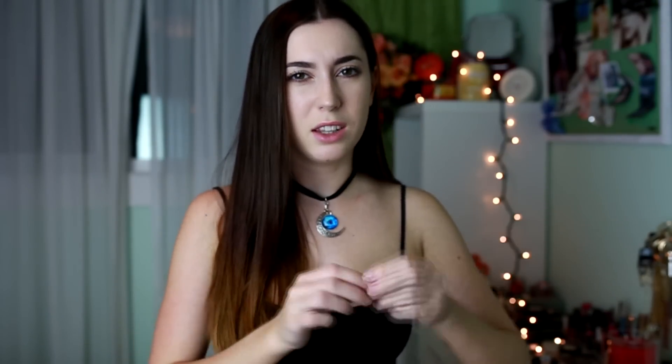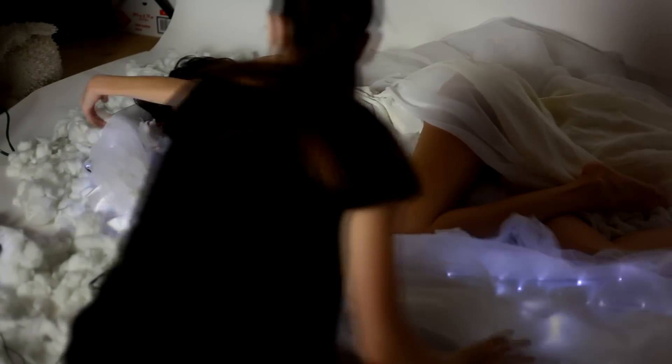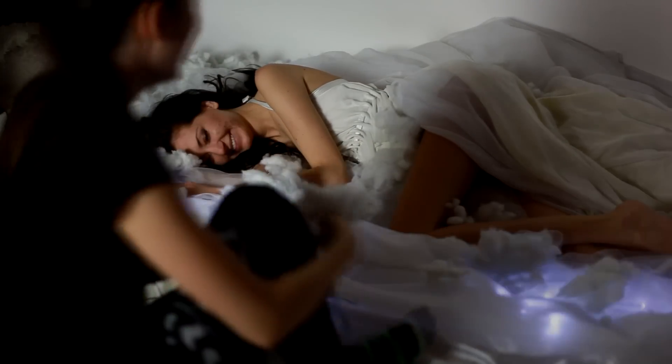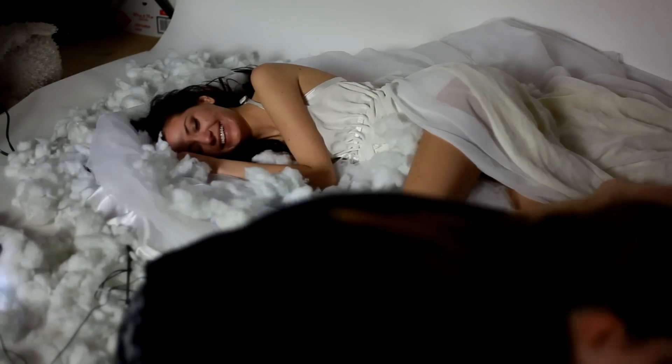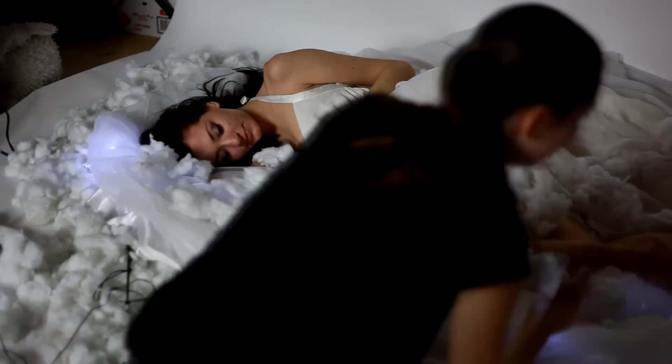As you guys can see, I'll insert some clips of the actual behind-the-scenes. I was taking these little branches that had little lights on them and placing them underneath the dress, and then she was kind of laying on top of her dress. On top of that I was placing some of the cotton and creating a seamless cloud. I was also covering all the little cords and black pieces of the lights with the material and the synthetic cloud cotton.